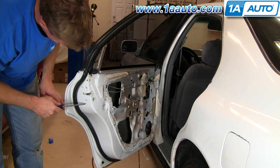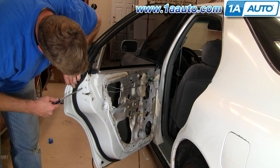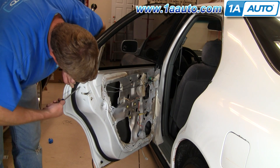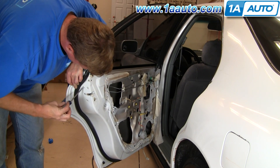The next thing you're going to want to do is remove these three screws back here for the locking mechanism. If you're lucky, like on this car — this car has been apart before — the screws come right out.